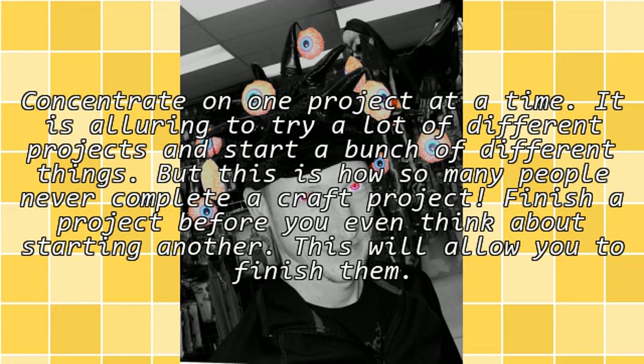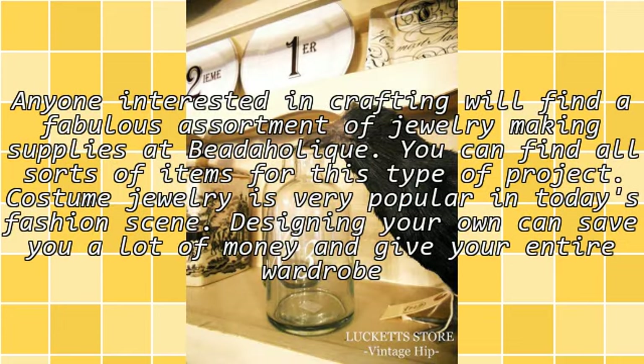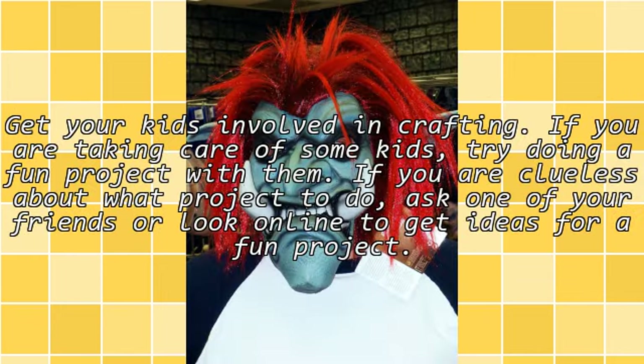Anyone interested in crafting will find a fabulous assortment of jewelry making supplies at Bidahalik. You can find all sorts of items for this type of project. Costume jewelry is very popular in today's fashion scene. Designing your own can save you a lot of money and give your entire wardrobe a lift.